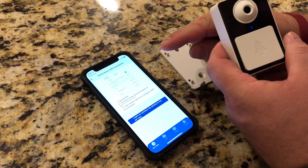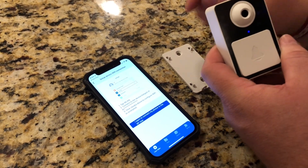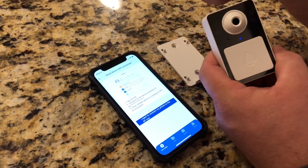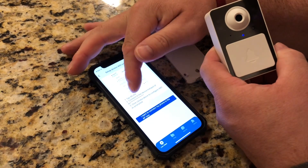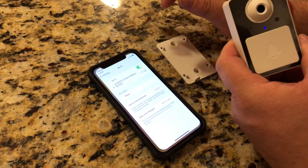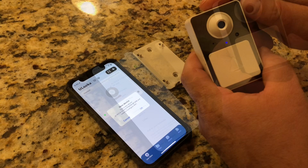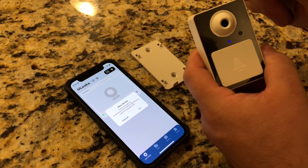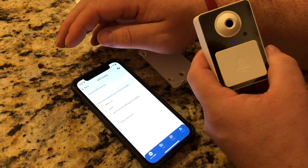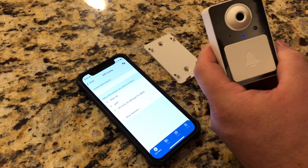Now it's telling me I need to go into my Wi-Fi on the phone and connect to the camera directly. The hotspot for the camera is going to start with AL and then have a whole bunch of extra stuff, so I just went ahead and connected to that. Now I'm going to tap this button showing that I'm connected. I connected to the hotspot — you can see it's telling me the device info. I'm going to hit OK and now I'm going to go through and configure the Wi-Fi of my house on this camera.